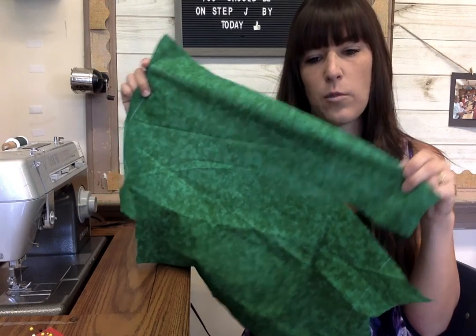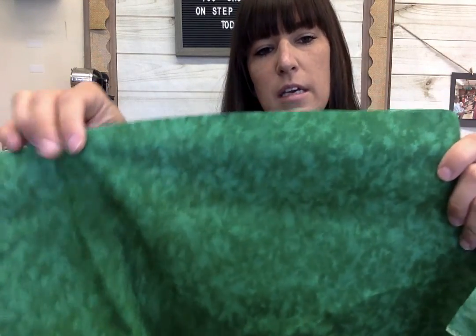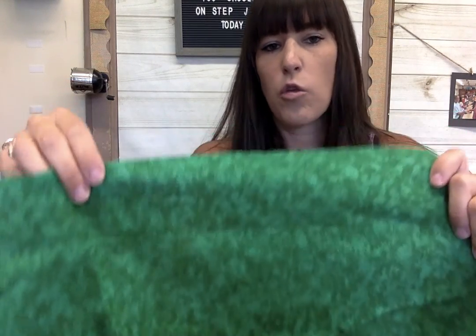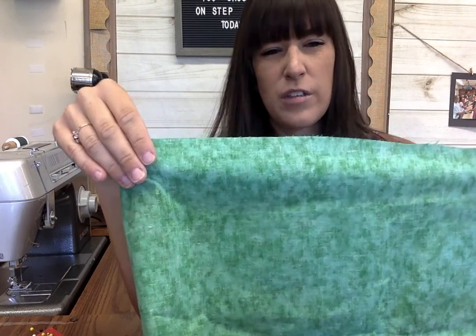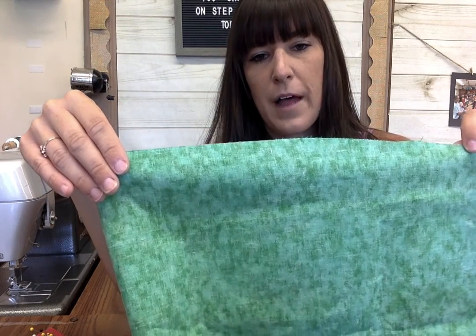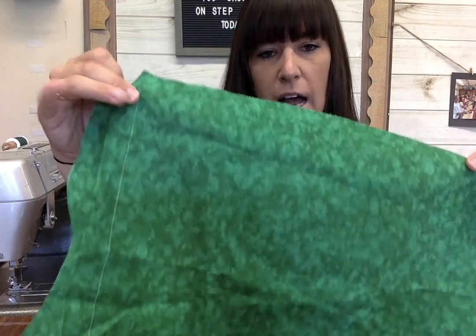It's going to get folded in half and we're going to make it fit. This is the side I want to see — it might have a pattern on it, it might have a bright color on it. That's the side you want to see, and this is called the right side of the fabric. This other side is the duller side — it doesn't look as nice. On almost all fabrics you can tell which side is the right side and which is the wrong side. This is called the wrong side of the fabric.